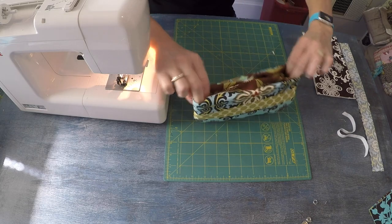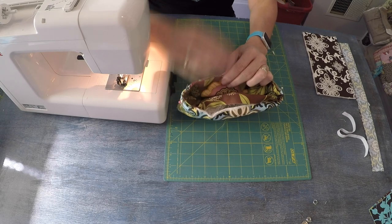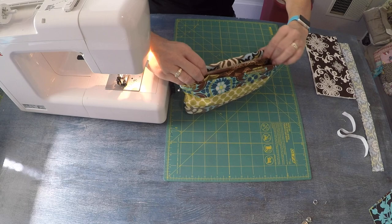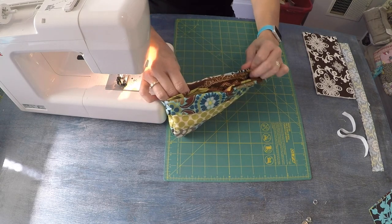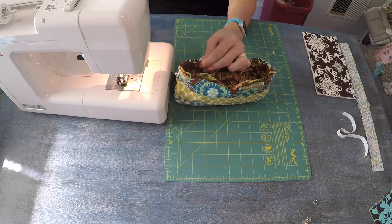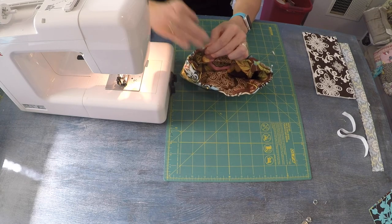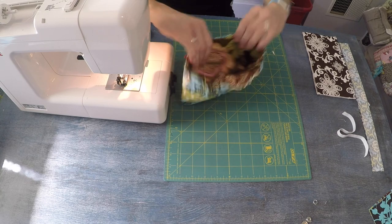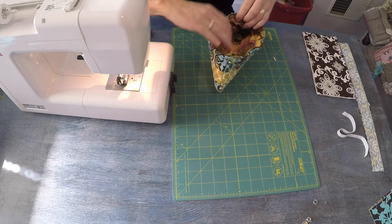Once I have those side seams aligned, I come into the center and position a pin on either side. Then at the quarter marks — halfway between the center and the side seam — place another pin. Just smooth everything out on the inside. I have a really nice fit and I'm very happy about that.